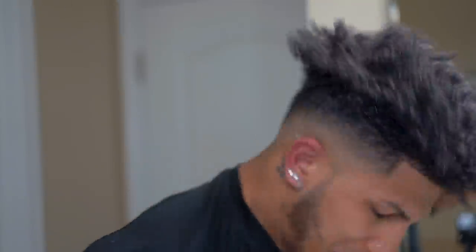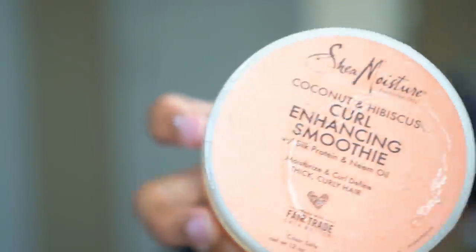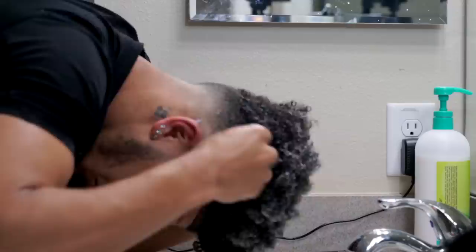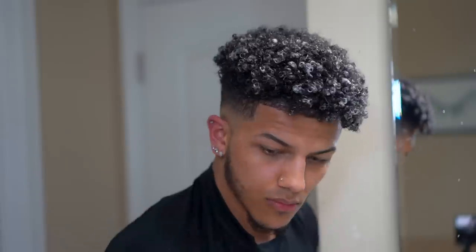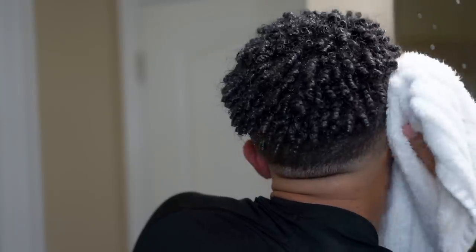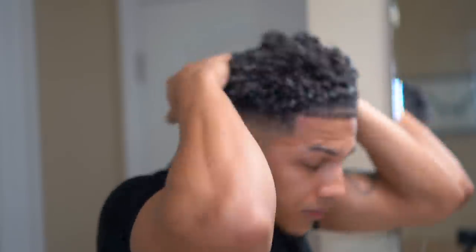I would normally leave this conditioner in my hair for around 30 minutes, but for the sake of this video and your guys' patience, I'm going to wash it out right now with cold water. So this is how my hair would look if I applied the product the way you would normally apply the product. But keep that in mind — I'm going to show you how it looks after I apply it my way.